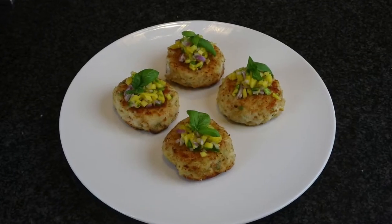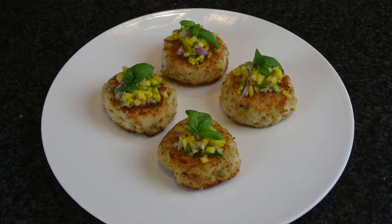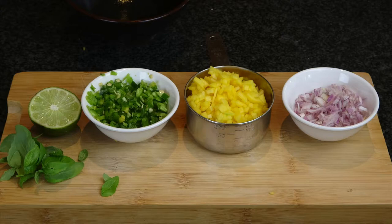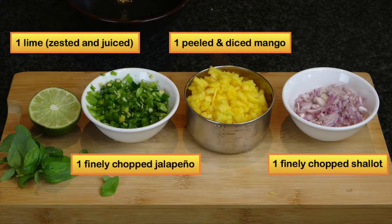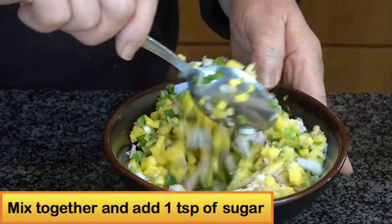You can serve those crab cakes with mango salsa, which I will show you. To make the mango salsa, we will use one lime — first you zest the lime, then you juice it. One jalapeño pepper, very small dice, with the seeds removed. One ripe mango, peeled and diced, and one shallot finely chopped. Mix them all together, then add one teaspoon of sugar and mix well.